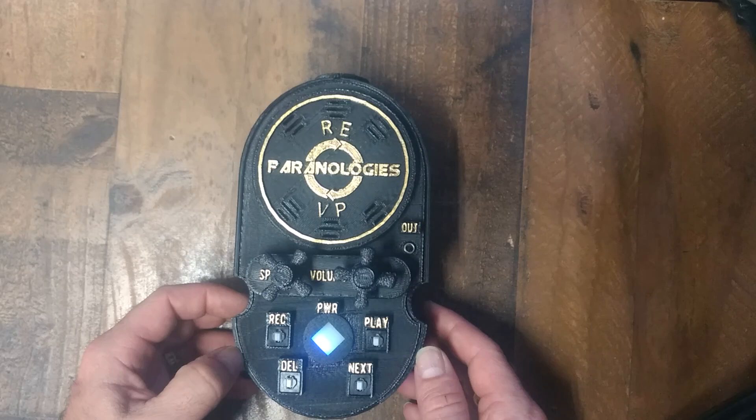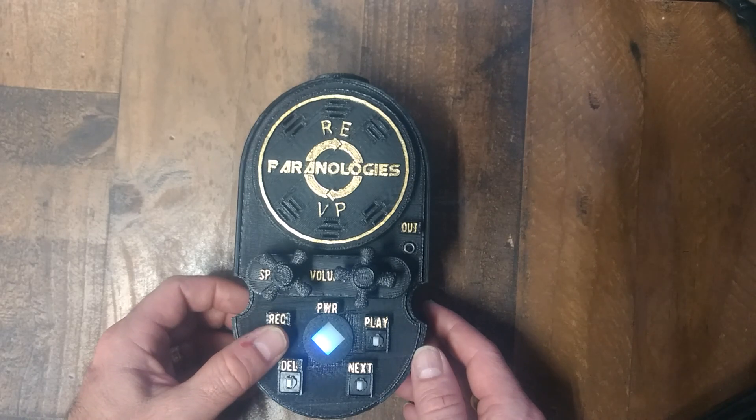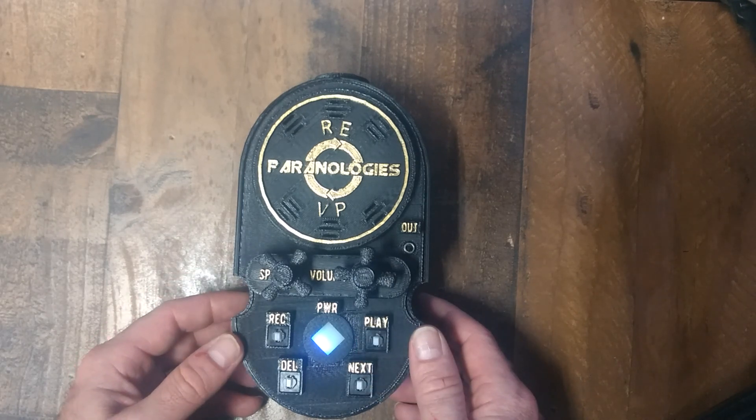Make sure everyone in the room is very quiet and then ask a question. After you ask a question, press and hold the record button for about 10 seconds. Once you are done with your recording, press the play button to see if you captured anything.